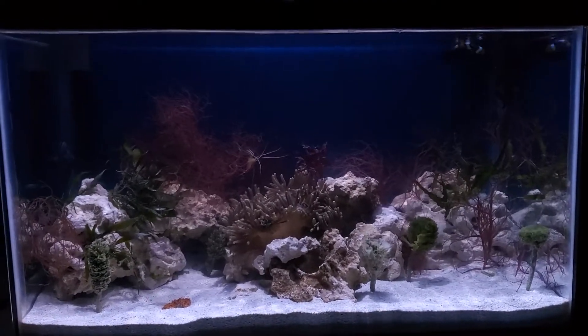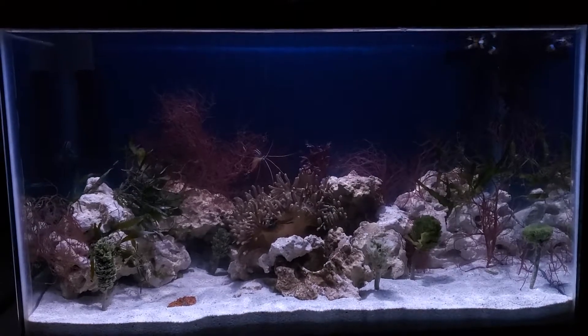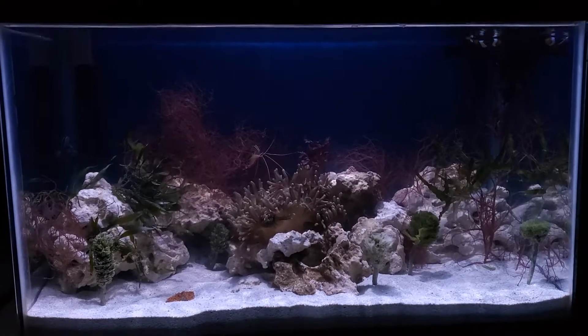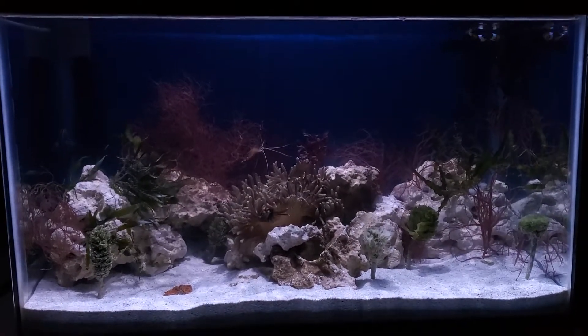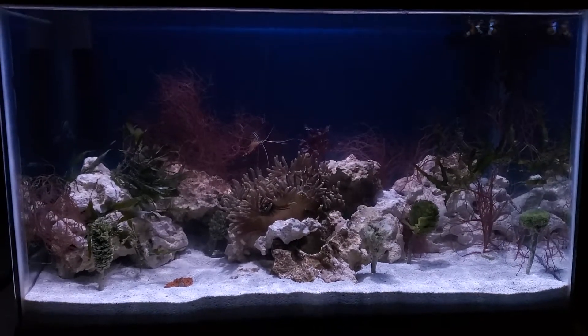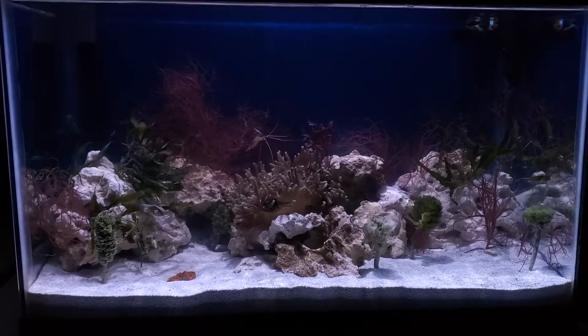Good morning everybody. I'd been making hints that the desert tank was going to be transformed into something. Wasn't sure what, but kind of had an idea. My wife's been wanting to get into the hobby, so we've turned it into a lagoon tank. The substrate in here is live aragonite, so beneficial bacteria is already going in.